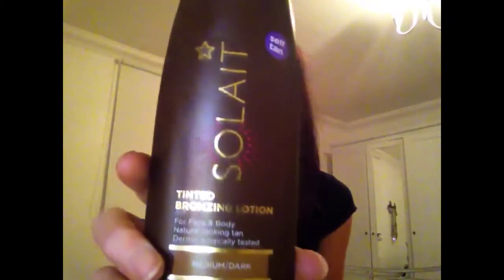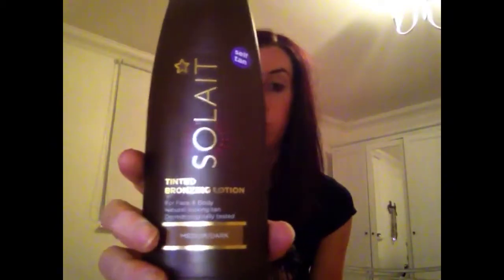During the week when I'm just going to work, I really like this one which is just by Superdrug. This is the medium to dark, but apparently they also do a really dark one which I didn't see in the shop. It's really cheap — at the moment they're doing a third off fake tans in Superdrug, so this was like £4.50.